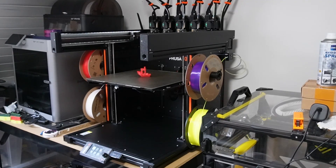This is the Prusa XL, a multi-toolhead 3D printer. We've got the 5-toolhead variant and haven't had much time to test it yet, but we're getting there.